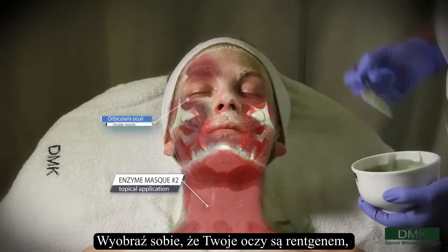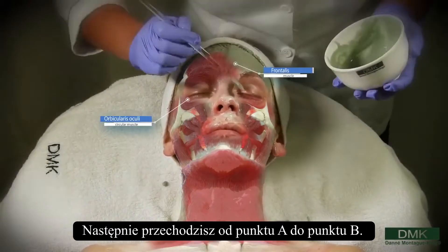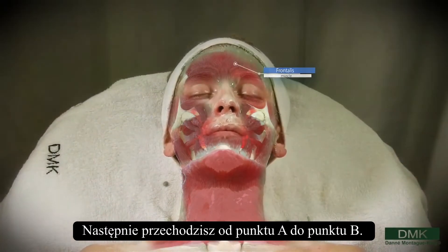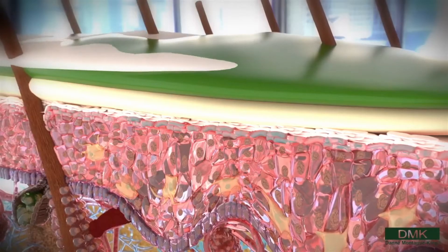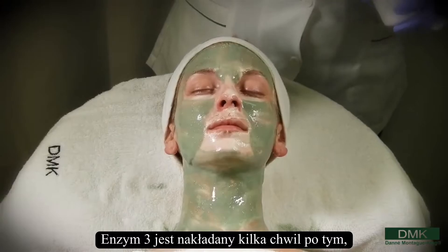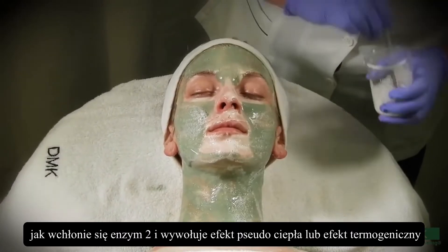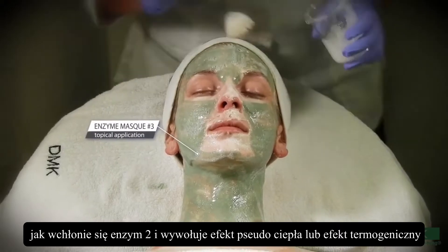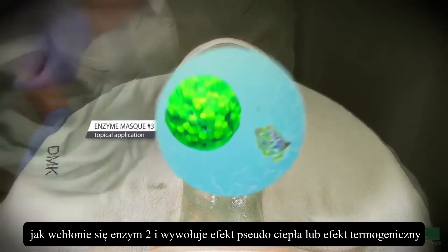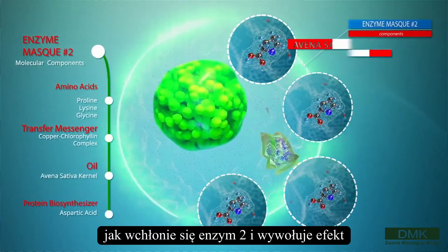Think of your eyes as x-ray, viewing muscle structures, not skin, and you go from point A to point B. Enzyme 3 is applied after letting Enzyme 2 settle in for a moment, and it creates a pseudo-heat or thermogenic effect, which intensifies all of the components in Enzyme 2 and 3.